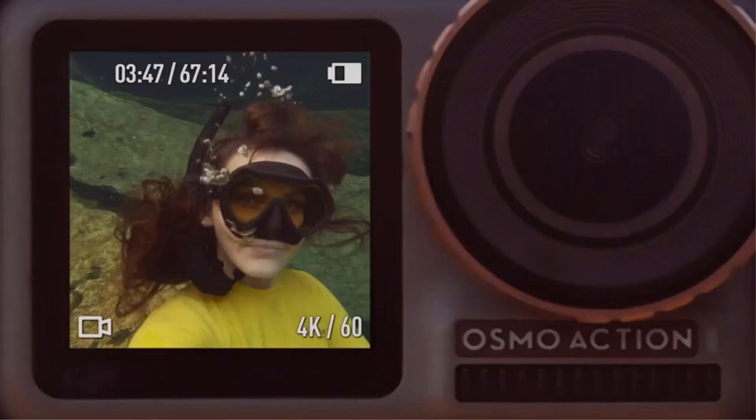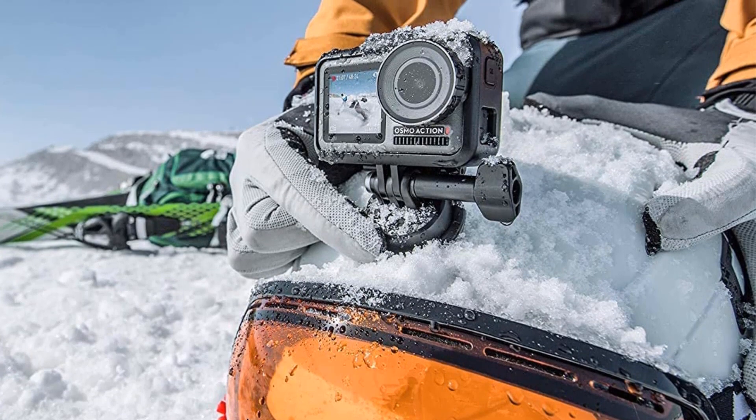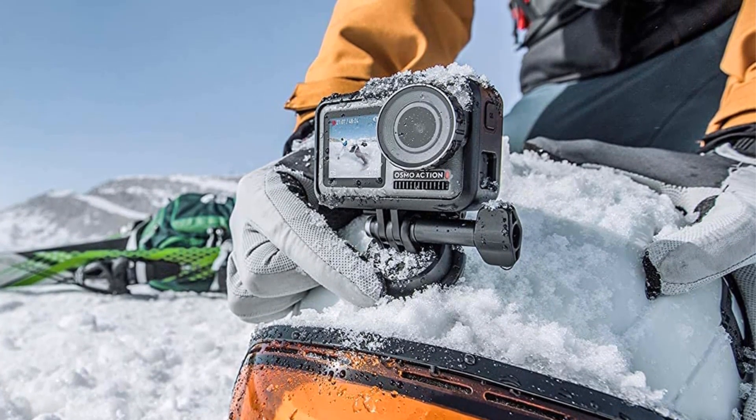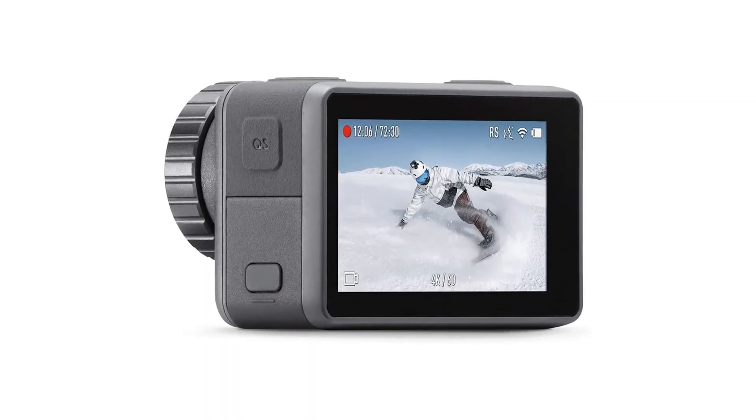One of the standout features of the DJI Osmo Action is its dual display design. The front display provides a clear and concise view of what you're filming, while the rear display offers a live view of the action, making it easy to frame your shots and capture the perfect moment.